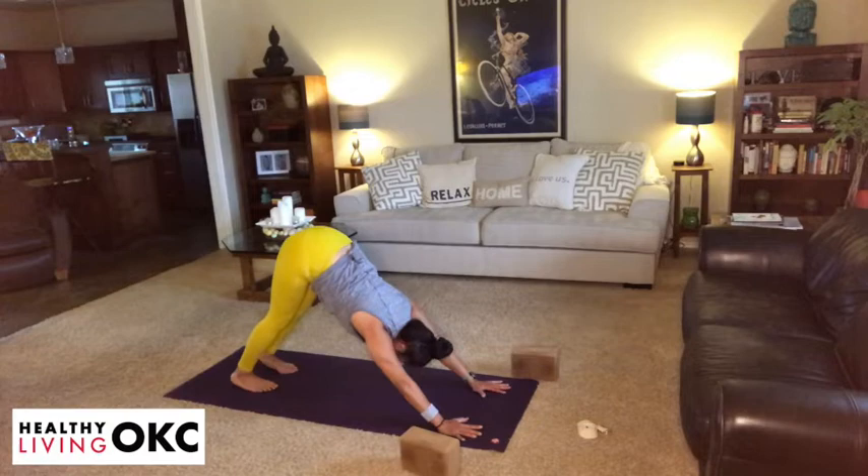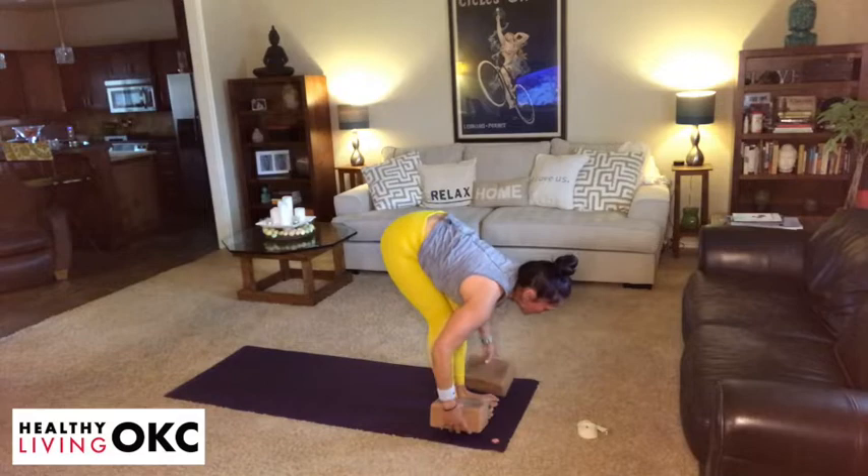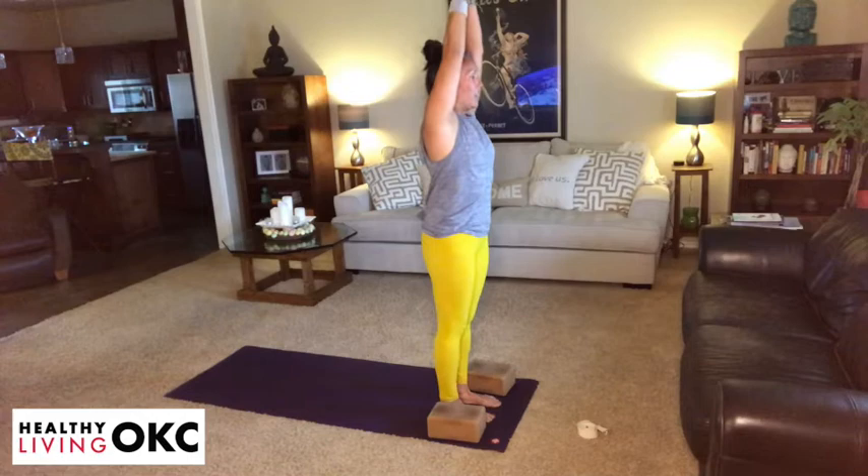Gradually gaze to the front of the mat, lift your heels, bend your knees, step towards the front of the mat. Take that inhalation, lengthen your spine. Exhale, fold at your hips. Take an inhalation, root to rise, hands reach to the sky, and then exhale, hands come to heart center. A couple of sun salutation A's.